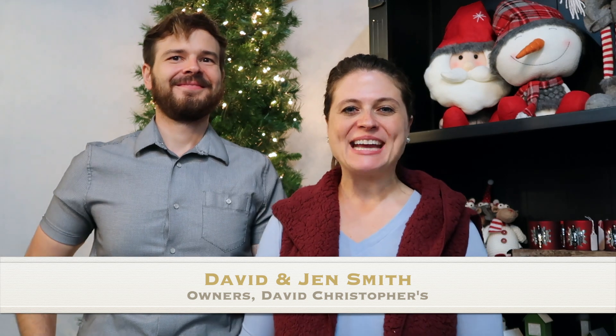Hey YouTube friends, this is Jennifer and we are back to decorate another tree for you. If you're new to our channel, we are so glad that you're here — welcome. If you've been watching us for a while, we are so thankful that you've been sticking with us this season, watching our videos faithfully, commenting, and subscribing to our channel. It's been really fun.